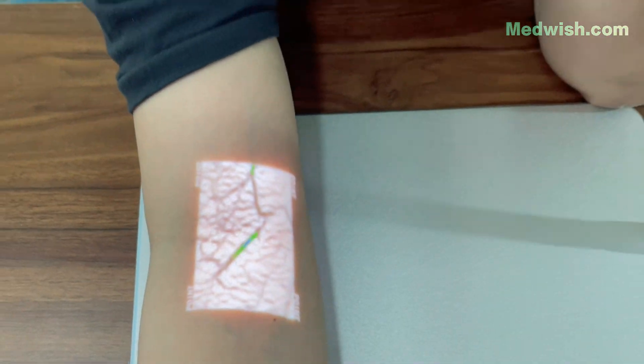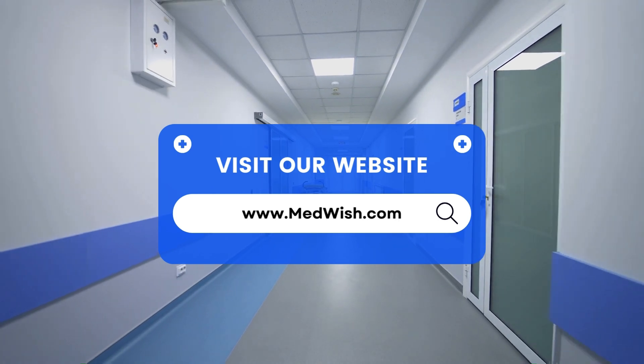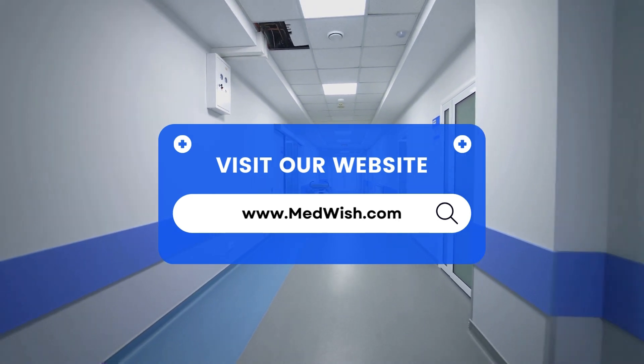If you have any needs, please visit our website directly at www.madwish.com. Thank you.